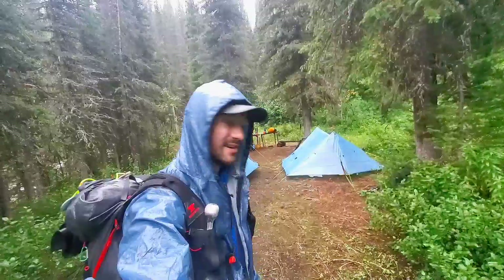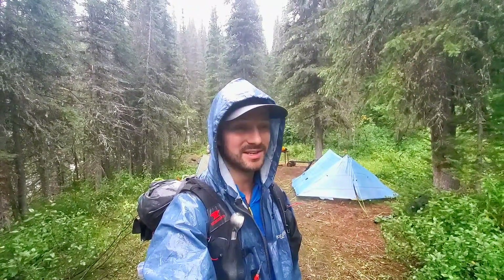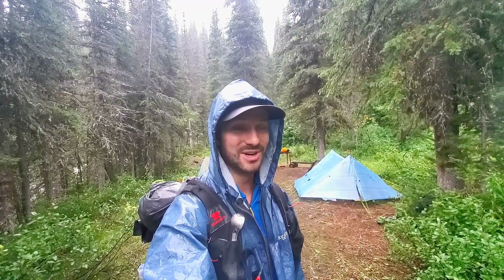Just made it to camp. Looks like it's going to be a Z-Pax party — some other people here, which is nice after a pretty mentally grueling day. That took a lot out of me. Hopefully tomorrow it stops raining because it's going to be a big day up over Howes Pass and Howes Floodplain, potentially some bushwhacking. So yeah, need a little bit of a morale booster and a good night's sleep.